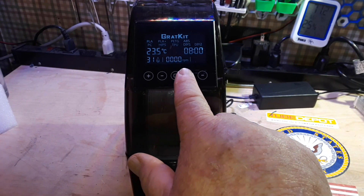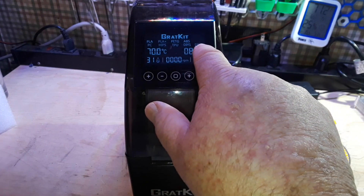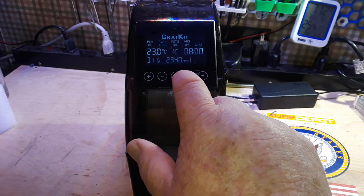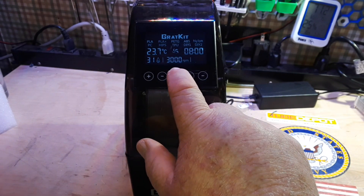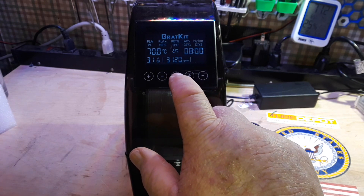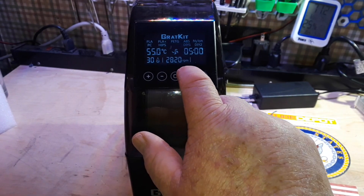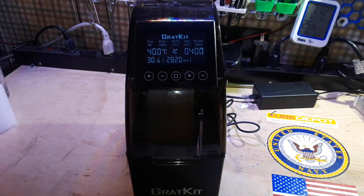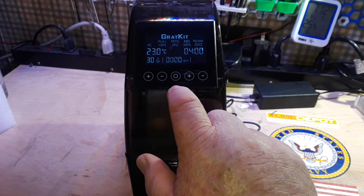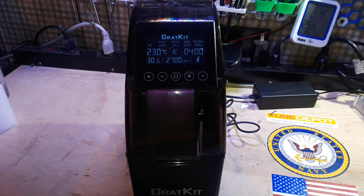Now if we long-press the power button — power off, long-press. It cycles through: PC, HPS, TPU, DOI1, DOI2, PLA — there's our winner. Now it is set for PLA, and we can just turn it on. It is going to dry for looks like four hours.